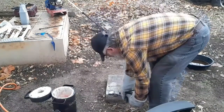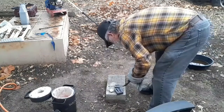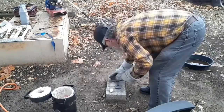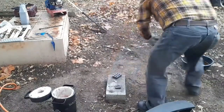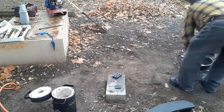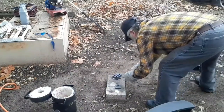It's a little heavy, but I want to make it work.